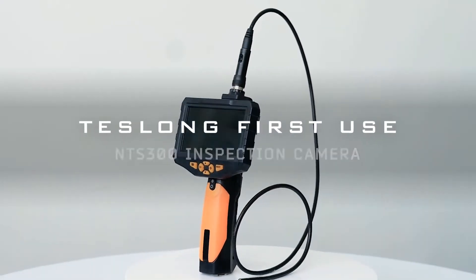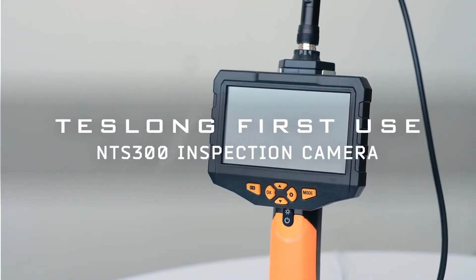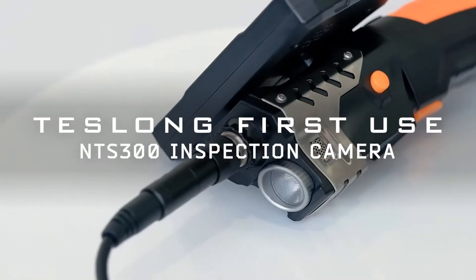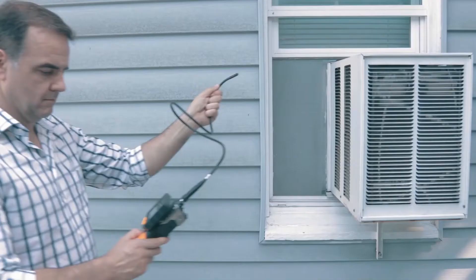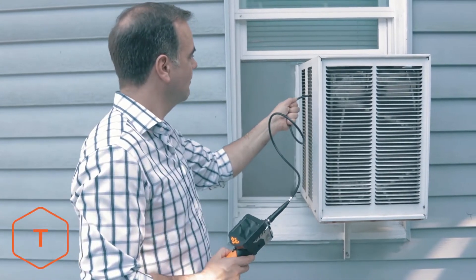The Teslong NTS-300 Inspection Camera features a 5-inch tempered glass screen with an LED flashlight and hinged pistol grip. It is ideal for auto mechanics, plumbers, electricians, HVAC pros, and home DIY.